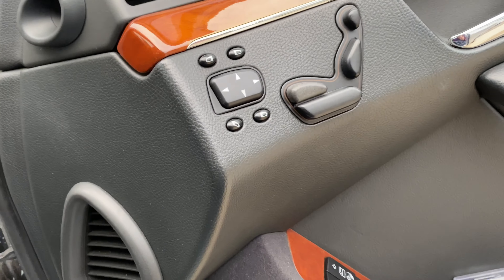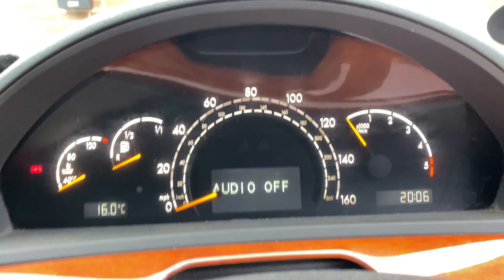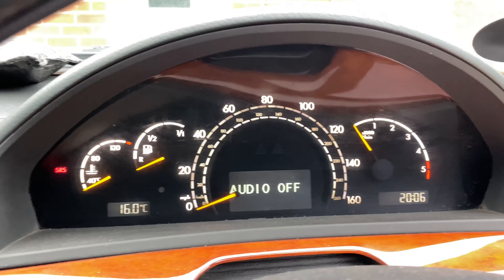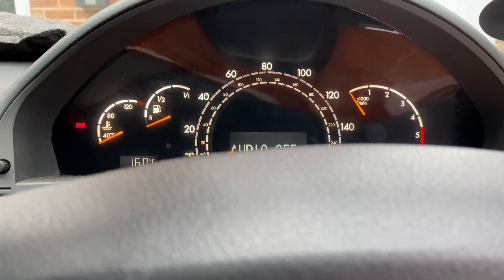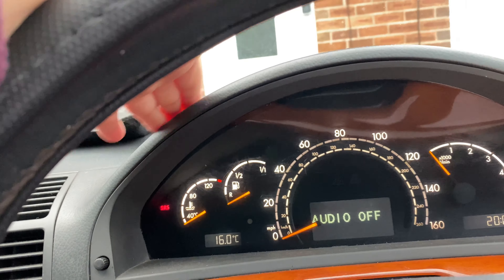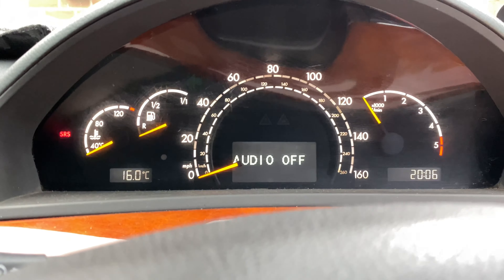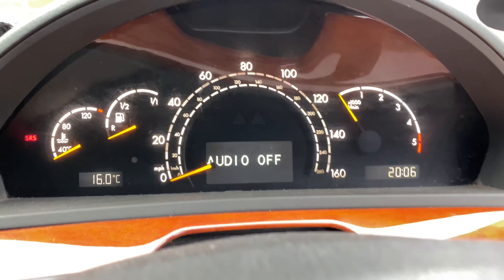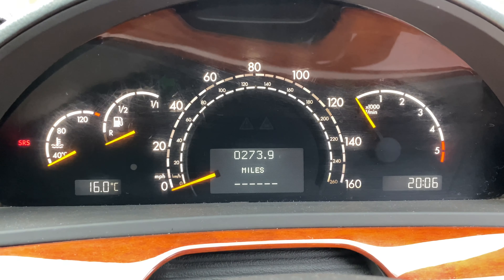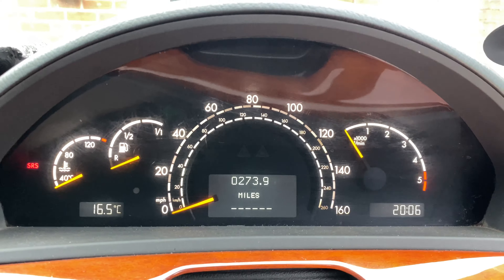Another problem is with the dash. A couple of years ago the instrument cluster stopped working — no lights, the rev counter didn't work, the speedometer didn't work, and the temperature gauge didn't work; all that worked was the fuel gauge. We ordered a replacement cluster, but hopefully we'll be able to get the original one repaired because there's no mileage on the replacement, and it'd be nice to have the original set of clocks.